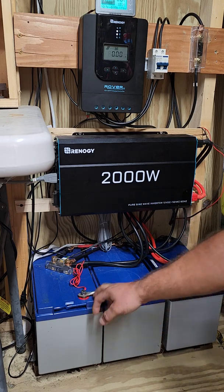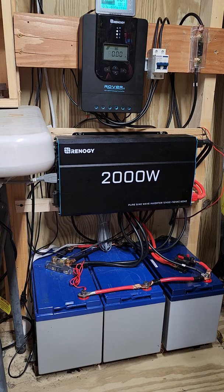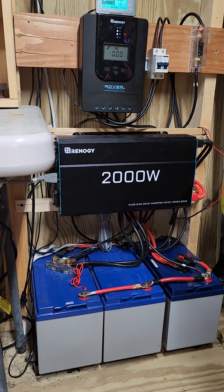First we're going to start off with 300 amp hour gel batteries. These are going to be 30 amps charge each, so I can charge up to 90 amps. They do only run 20 amps constant, which I actually found out trying to run an air conditioner. These are going to have a better life cycle than AGM or flooded — not lithium of course.